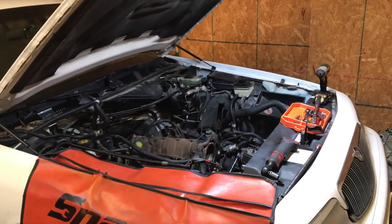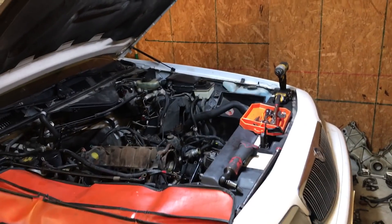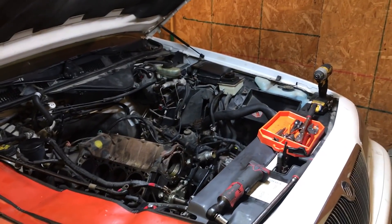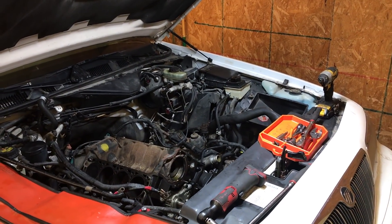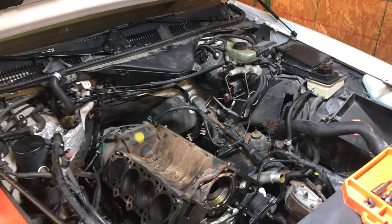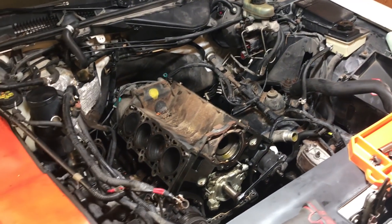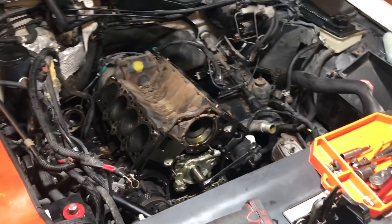Hey everyone, just wanted to give you a little glimpse at what I'm doing here in the garage. This is not a step-by-step tutorial because this is the first time I've done one of these, so I'm not very familiar with it. I don't like to make tutorial videos unless I really know what I'm doing. So that being said, I still wanted to show you what I'm up to here and let you know what's going on with this thing.